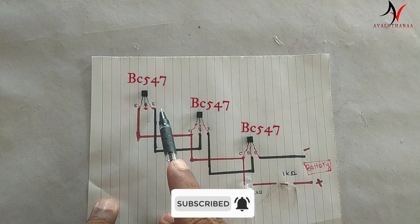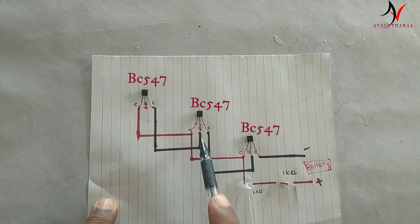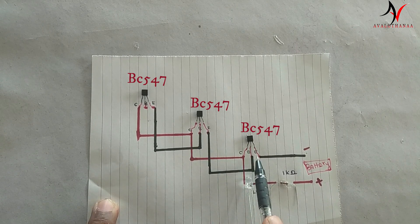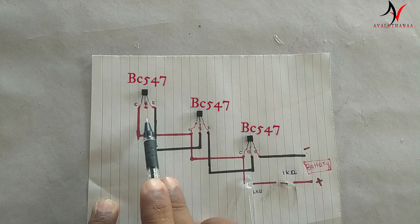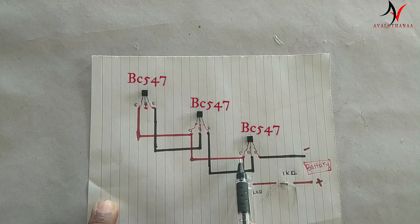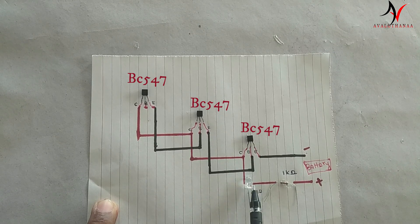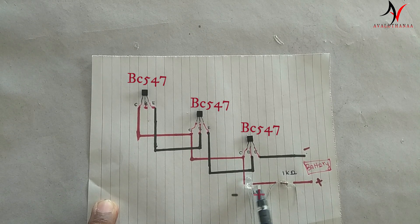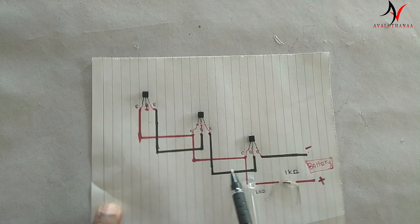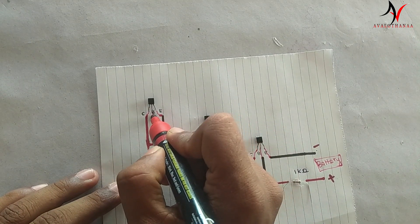We use the second transistor, and this transistor is connected to a resistor. The third transistor is the same resistor. It's a black line. The collector on the BC547 is connected to a resistor. The LED magnet is positive. This is the resistor and the battery line. The LED resistor has the negative. Now we have the antenna.